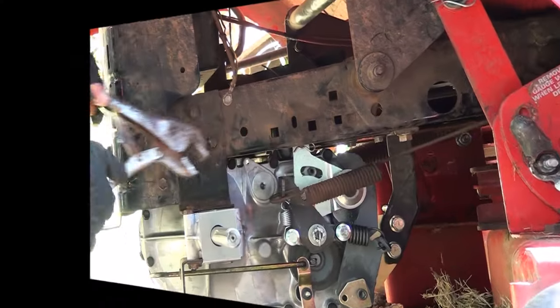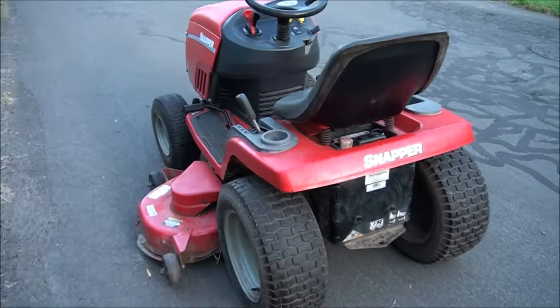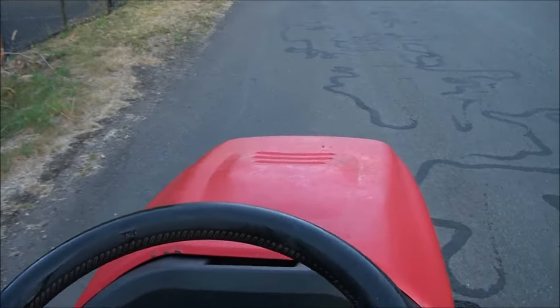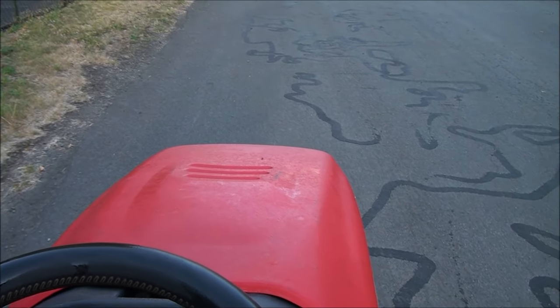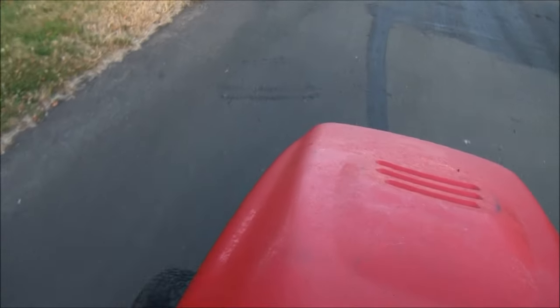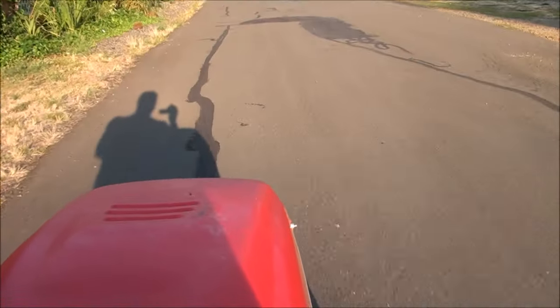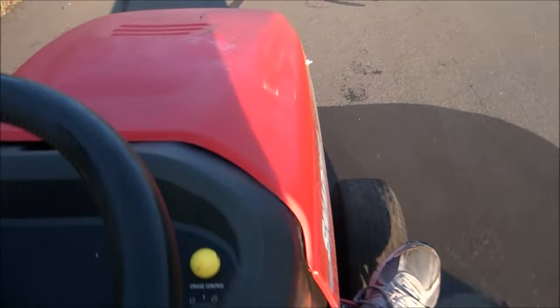There we go. One wheel on, both wheels on, and it burns rubber now. Some pretty good hills we're going up here, but it's working. Thank you, let's go.